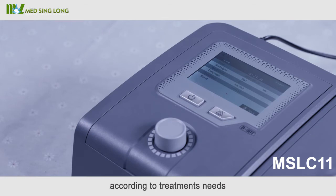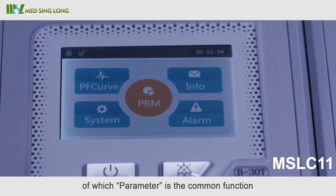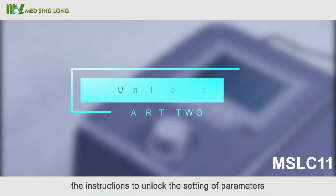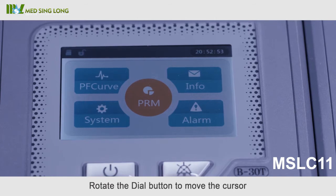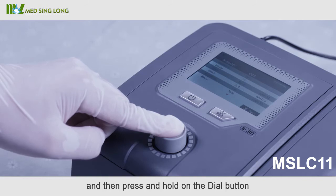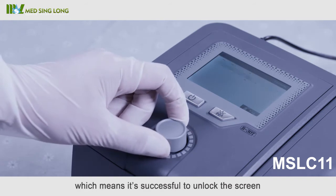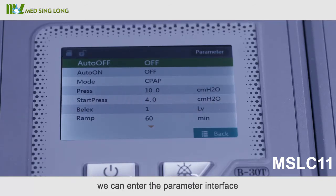Adjust the parameters according to treatment needs. Five menu options are available, of which 'Parameter' is the common function. To unlock the parameter settings: rotate the dial button to move the cursor to the 'Parameter' option until its front turns yellow, then press and hold the dial button for five seconds until a 'DDD' sound is heard, indicating the screen is successfully unlocked. An unlocking icon will appear on the left corner of the screen.